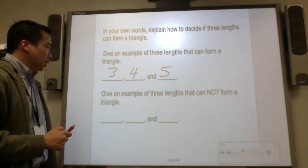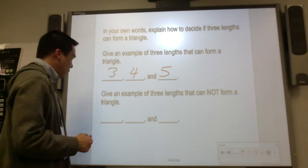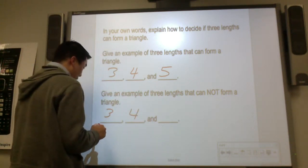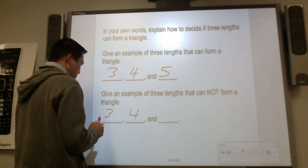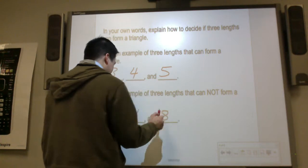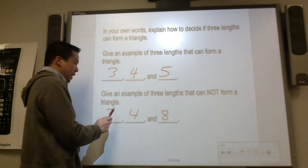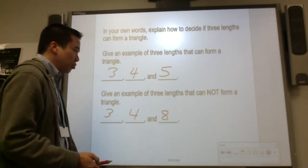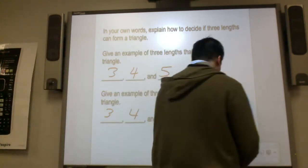Give an example of three lengths that cannot form a triangle. I'll use three, four, and eight. Three plus four is seven — is that greater than eight? No. So that's one that cannot form a triangle.